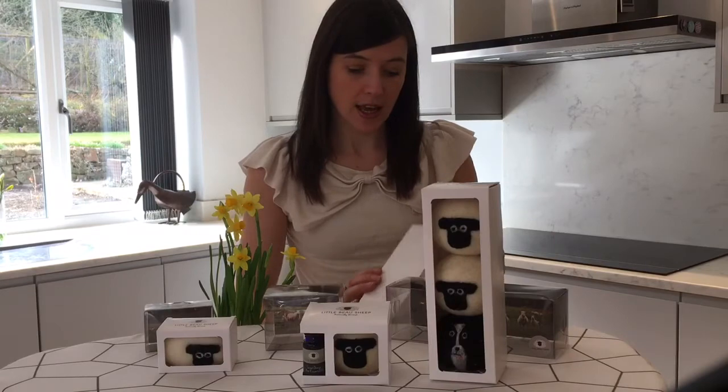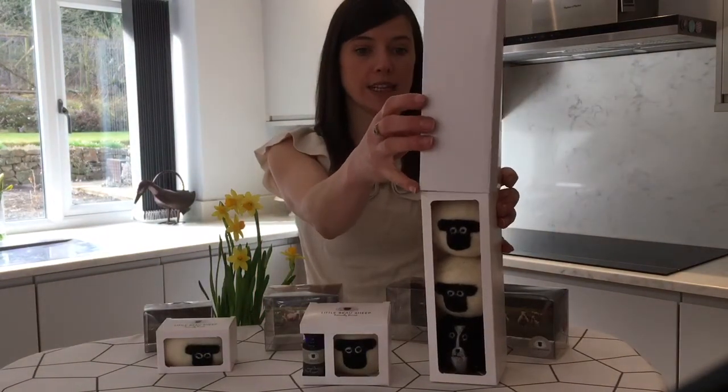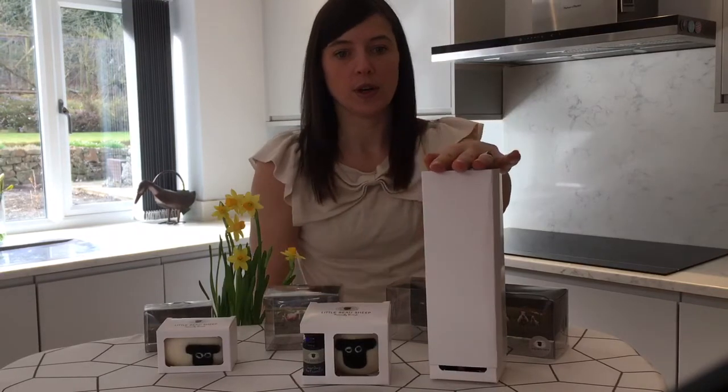The next step is to redesign a cardboard sleeve that will fit over each one, which will be fully printed with all the product details and just keep everything neat and hygienic as well.